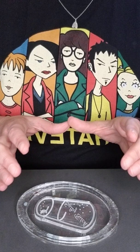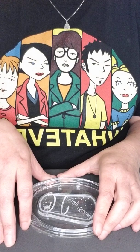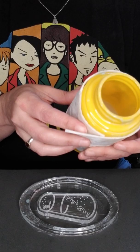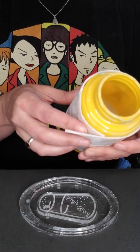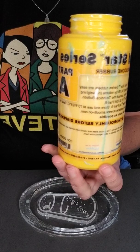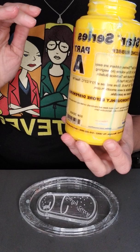Now we're ready to mix our silicone. I use Smooth-On Mold Star Slow 15 Platinum Cure — it's the Mold Star series, part A and part B. In a trial size container, this is what it looks like. I wrap my jugs in paper towels because they get drippy.